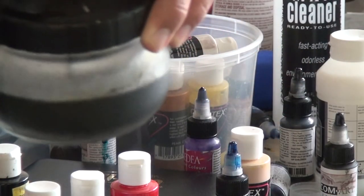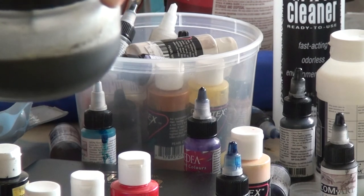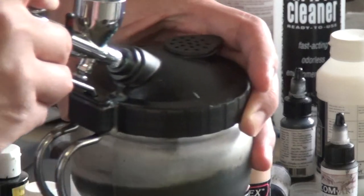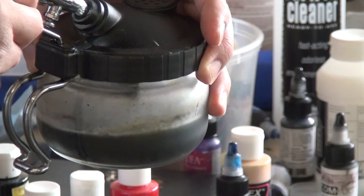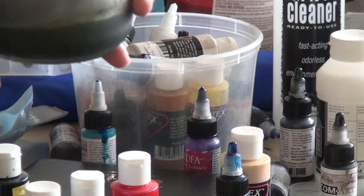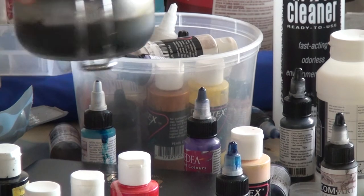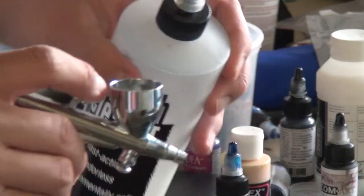My needle is actually kind of clogged so I'm going ahead and giving it another spray. What you're seeing here is a base cleaning station. I really like the cleaning station because you can dump all the liquids out into it, and it has a nice little charcoal filter so it doesn't stink up the entire room, particularly if you're using solvents like airbrush cleaner.